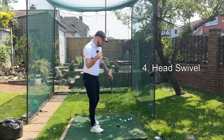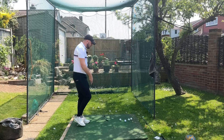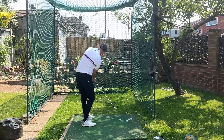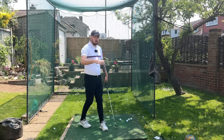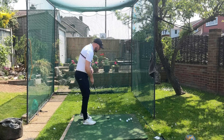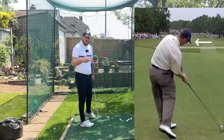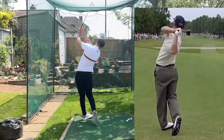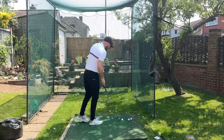Number four — this is really important if you're still struggling to get that turn going through the golf ball. This is swiveling your head as you're going through the golf ball — doing what a lot of bad golfers say not to do. They say keep your eye on the golf ball. You don't have to. Top players like David Duval, Annika Sorenstam, Dustin Johnson, and Henrik Stenson do these moves — swiveling their head, looking at the target before they even get to impact.